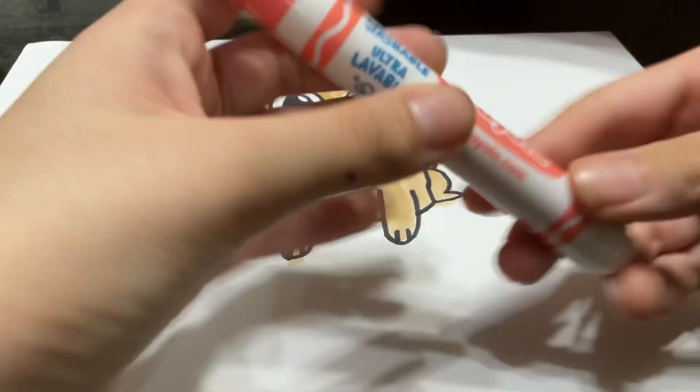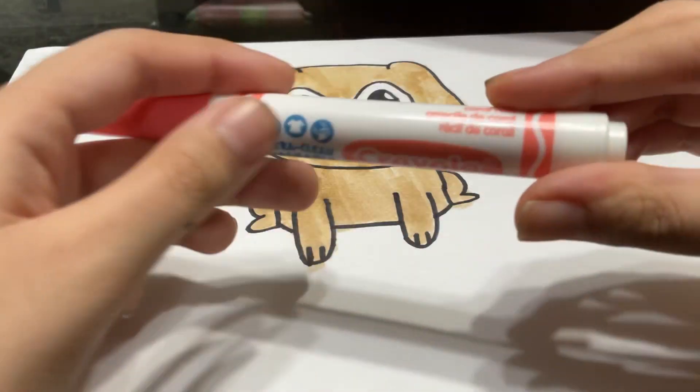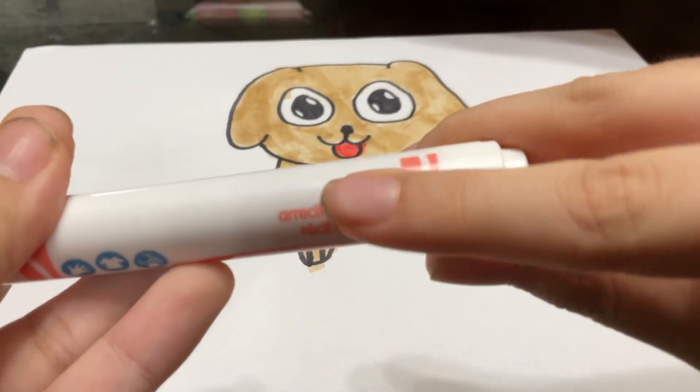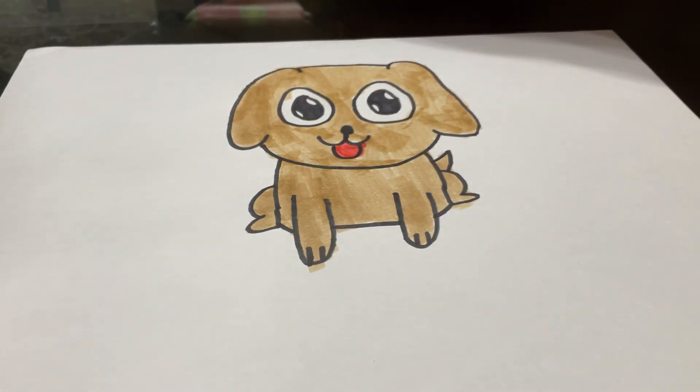All right. Just color the tongue and the mouth with this color over here, which says coral reef. And you're done.